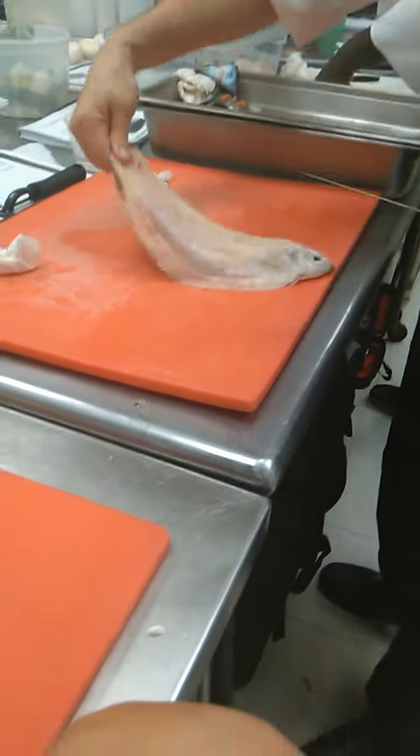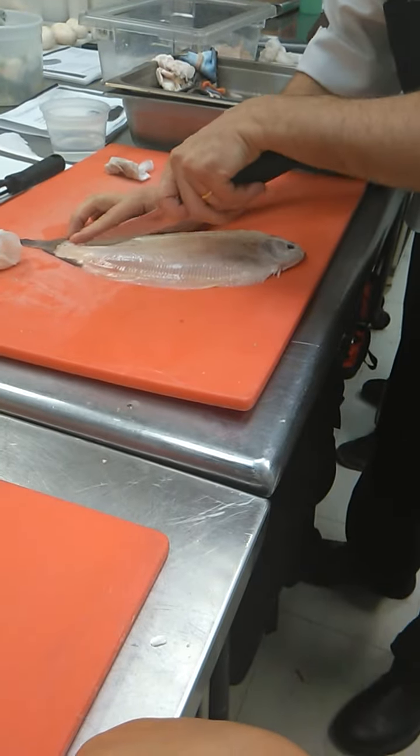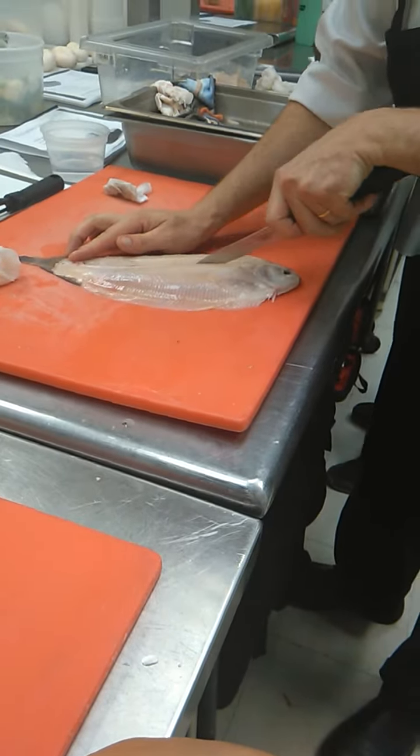But for this recipe I am just looking for the fillet. So now, flat fish for fillet — what you have to do is just cut in the middle.